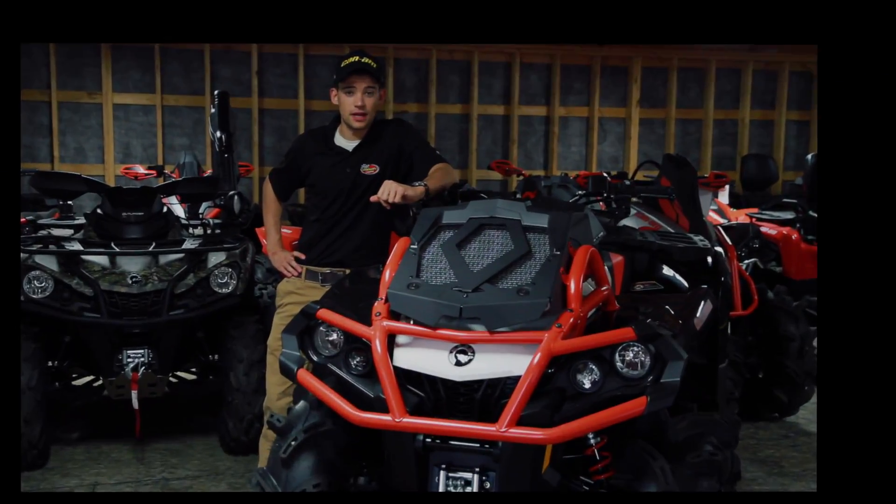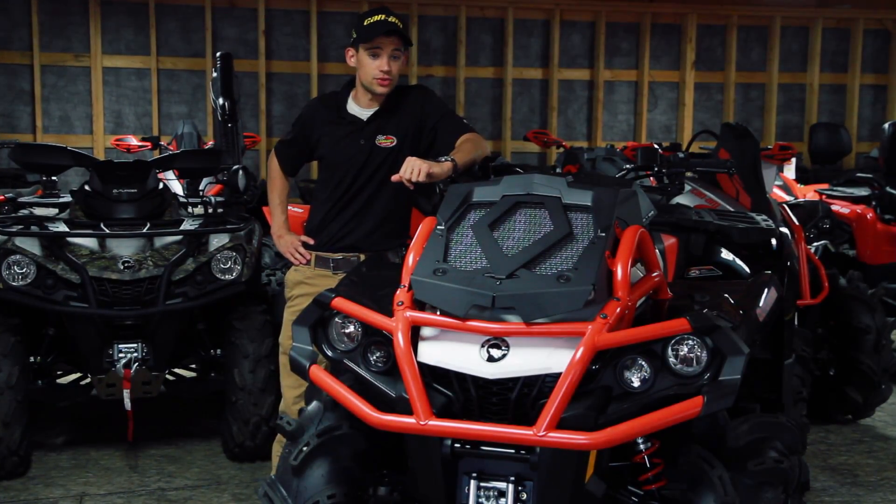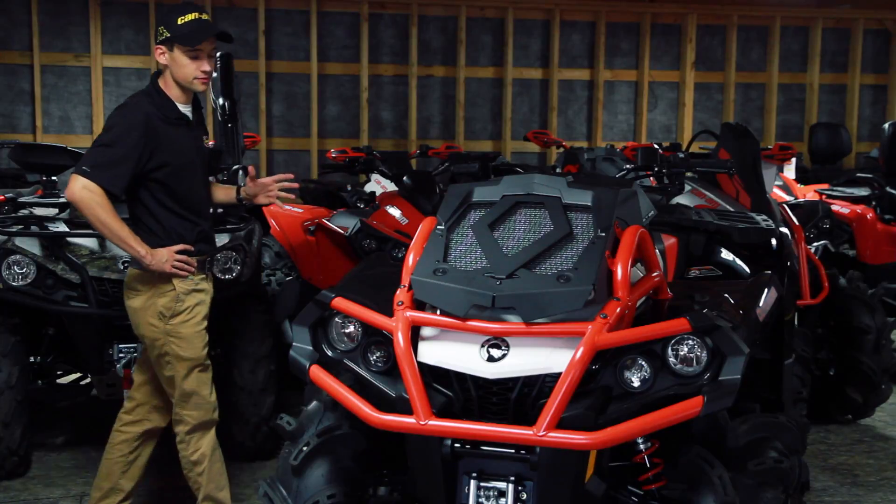Hi, I'm Kevin from Lockhart's Oxy, and I'm here today to talk about XMRs like this one — one of my favorites, the 850 XMR.